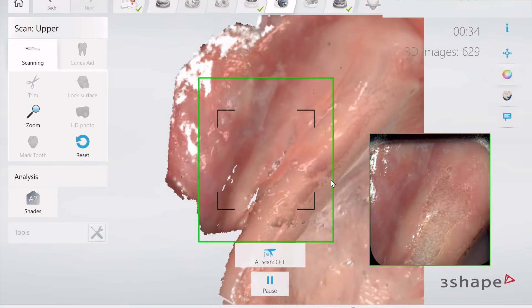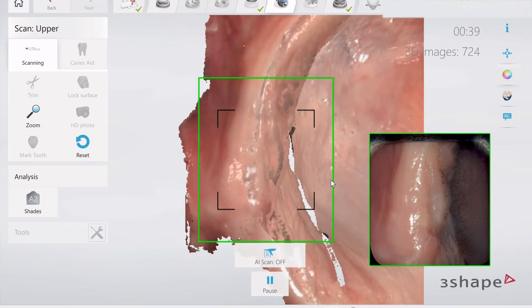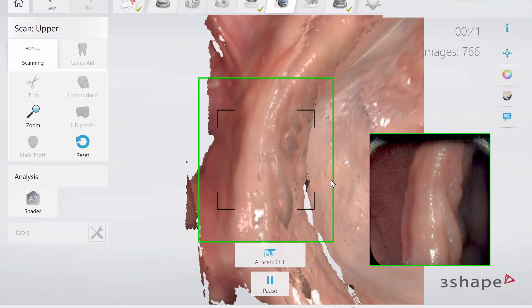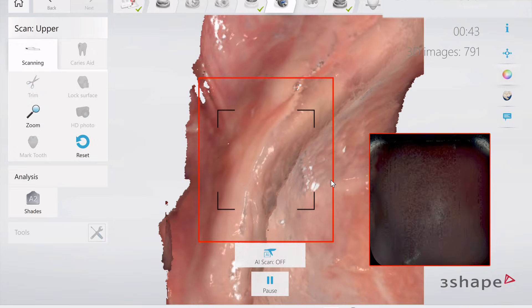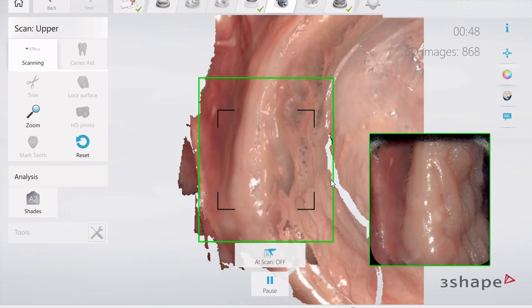Then I go ahead and do a hemi-scan of the borders. With the Mod Retractors in place, we're going to have an extended border here with the tissues stretched tautly, and this is going to allow us to see the muscle attachment to the ridge if we're designing on this mucostatic scan.